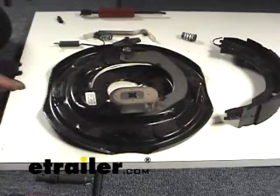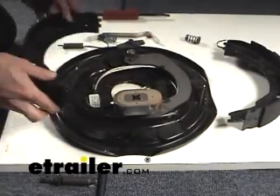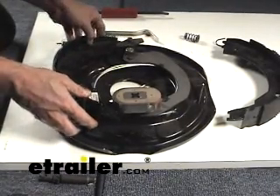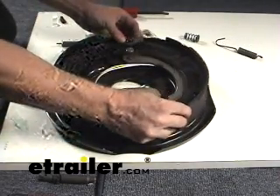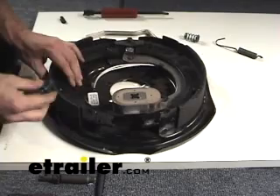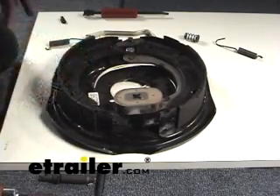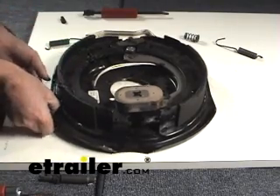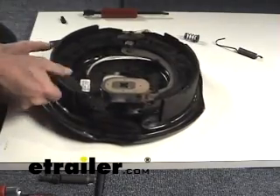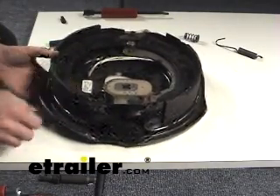Now that you've got your new shoes ready to go on, just like I said, practically just repeat the procedure and start by putting your shoe back in place. Get your retainer springs ready to go. Put your shoes back on - in my case we're going to have to get underneath of it and push this pin back to hold it in place. A little bit easier when you have it on the axle.